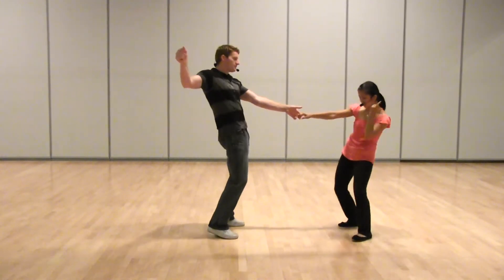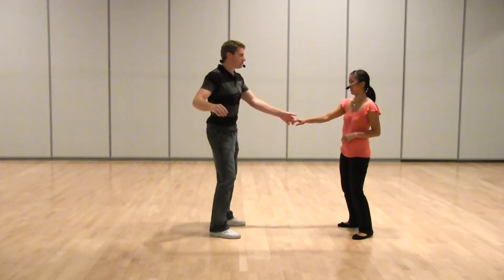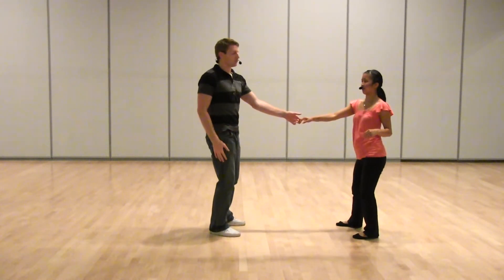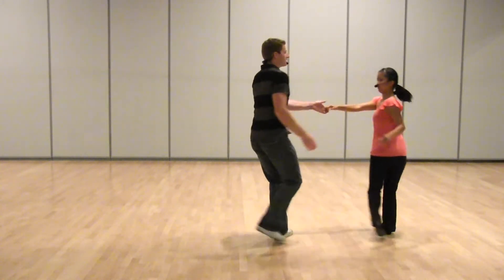We could do a mess around. You could do any level of turns and you could go smooth. You could have a rhythm to it. Whenever you're ready to get out, you just put your weight to your right foot. 1, 3, 5, 7, 8.